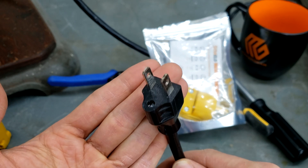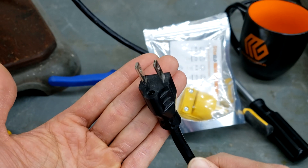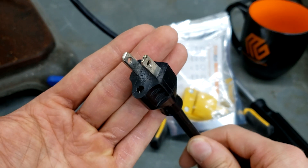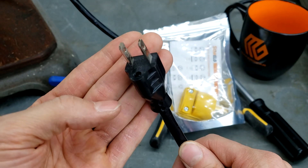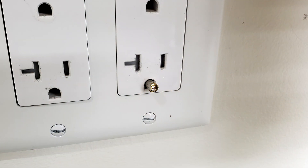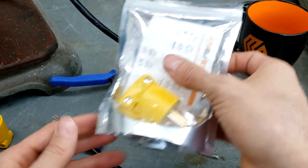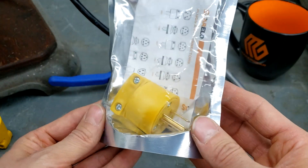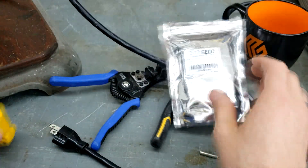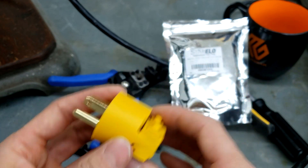Here's how to replace the male end of a three prong connector. This can be from an extension cord or an appliance — this one happens to be from my drill press. The ground prong is missing; it broke off in the outlet, so when I unplugged it the other day it was just sticking out of the wall. I found a three-pack of replacements on Amazon for about ten bucks, and this video will walk you through how to replace it.